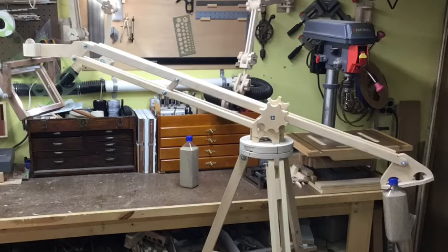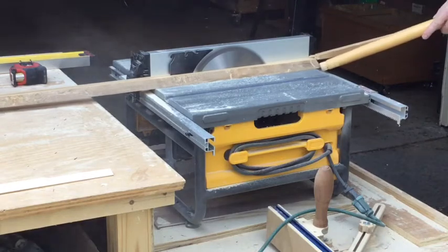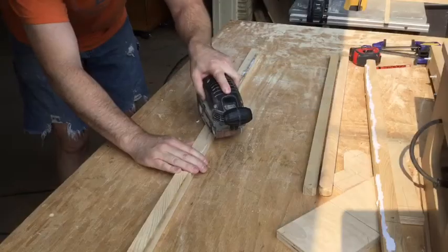I cut all the strips for the parallel arms in the last video, but the top beams need to be a little bit thicker because they also have to support the counterweight. My original piece of wood wasn't quite thick enough to make those parts all one piece, so I'm cutting a couple of additional strips, gluing those on, and then sanding them smooth.